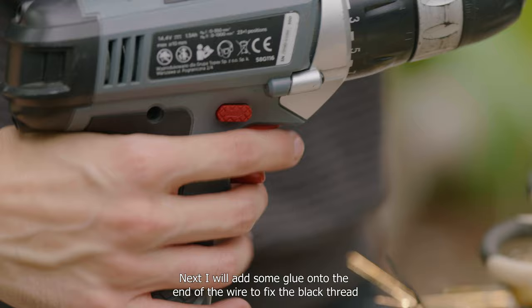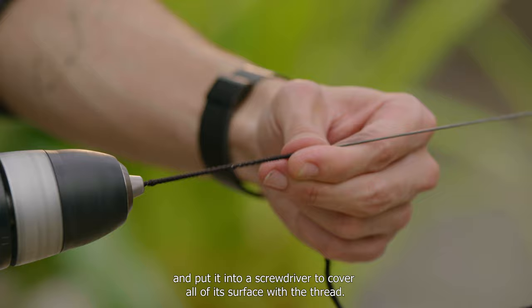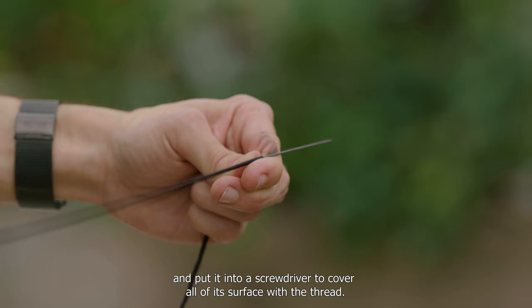Next, I will add some glue at the end of the wire to fix the back thread, and I will put it into a screwdriver to cover all of the surface with a thread.